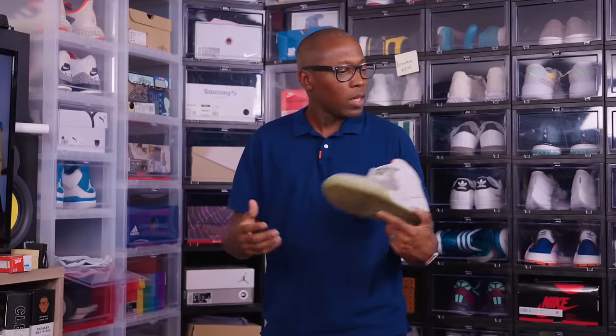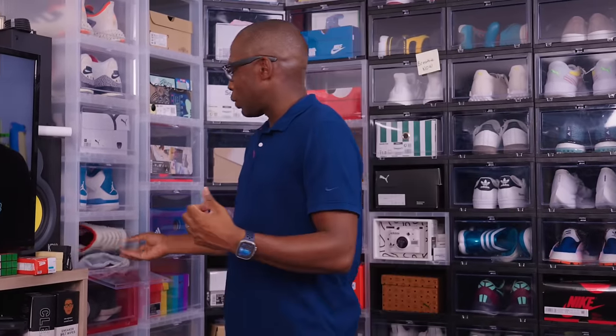Thanks for watching. Make sure you subscribe, like, and all that good stuff. I'll see you guys in the next video — got a lot of cool stuff coming. This collection series — happy we're going through all this. I get to relive some of the memories of the sneakers that I have that I haven't seen in a long time. Let's head over to the storage unit for the next video.